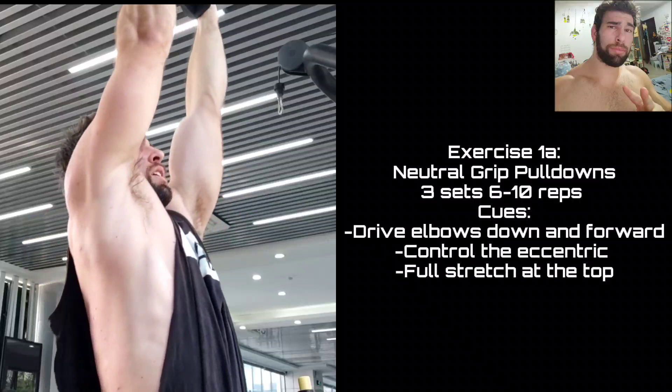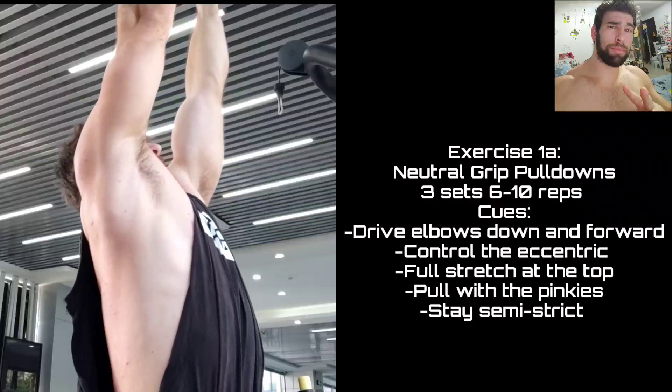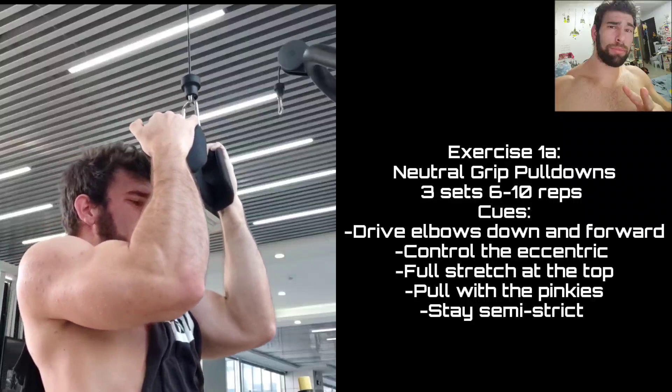This isn't just going to be sets, reps, weights. This is going to be telling you why exactly I'm choosing these exercises, how I'm executing them, maybe some tips, tricks, tweaks, hacks, fixes to help you get the most out of these movements. Starting out with pull-downs, really just trying to dig into the lats, drive those elbows down in front.